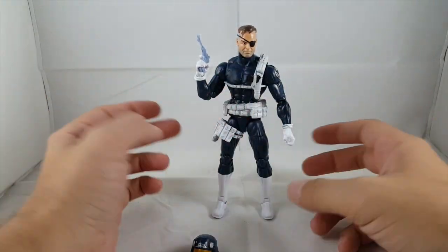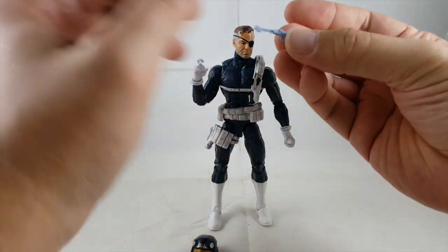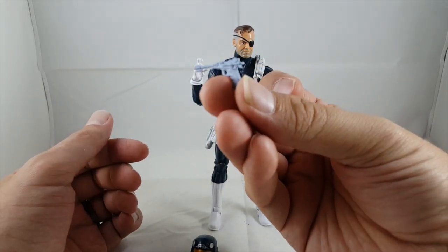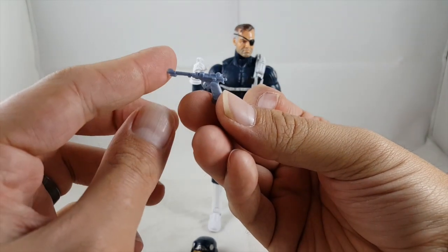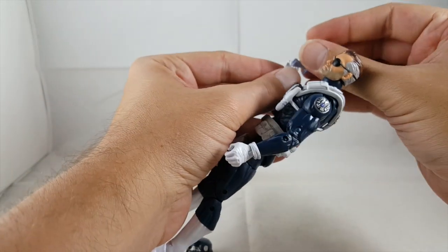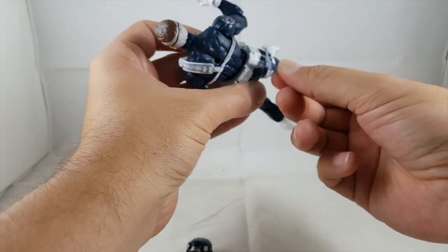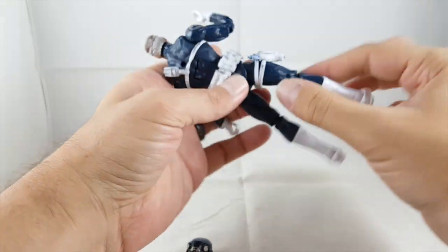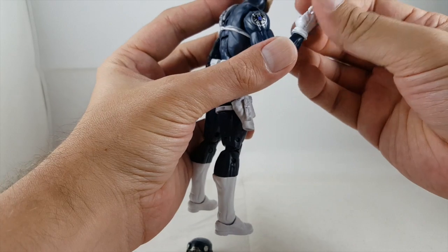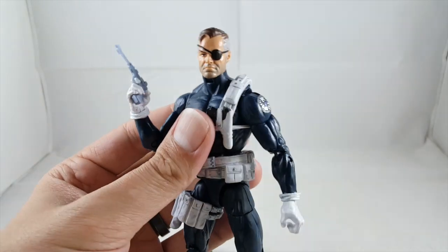Looking at Nick Fury, he comes with one handgun which has no paint details — it's a light, almost light blue plastic, but it looks like a Luger. It fits nicely in his hand with that nice trigger finger. You can also holster it if you choose, which is nice. Since I'll be posing him mostly as a Shield agent, I'll be using a different gun in his hand.